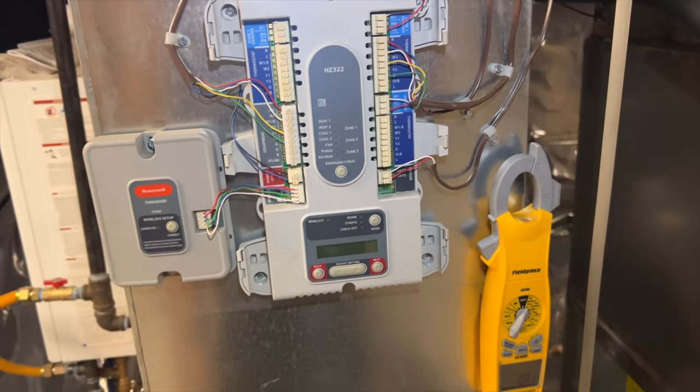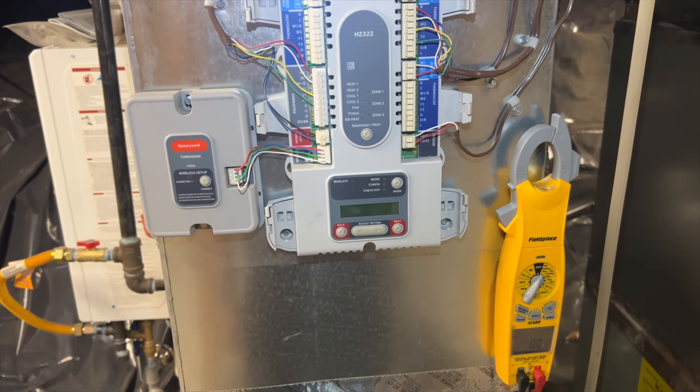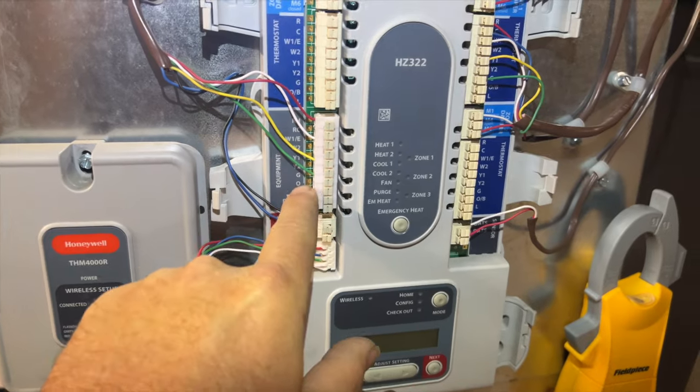What we're going to do is bypass the zoning so it basically cools the entire house all at once from one thermostat. We've got to figure out which thermostat is which — I'm probably going to try the hallway one unless that's the wireless one. We need to see which one's wireless and which one's wired.